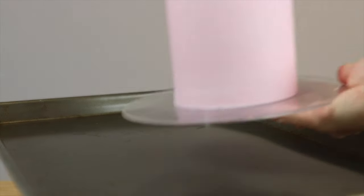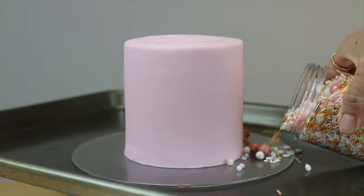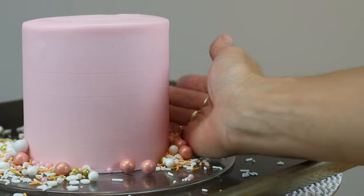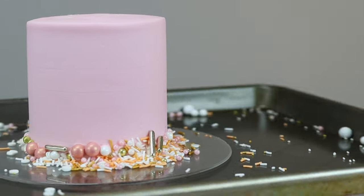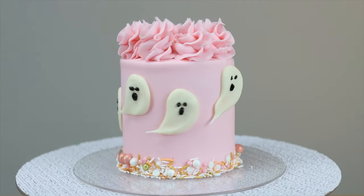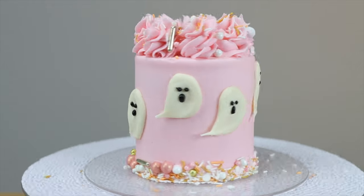Halloween cakes don't have to be scary — using non-traditional Halloween colours is a great way to make the cake fun instead of creepy. Pale pink pairs really well with orange, and you can incorporate the orange with a sprinkle border, pushing the sprinkles gently into the bottom inch or so of the cake just after frosting it, while the frosting is still sticky so the sprinkles will attach easily. Some pretty pink swirls piped onto the top with a 1M star tip finish this off nicely, creating a Halloween cake that's whimsical with a touch of spooky.